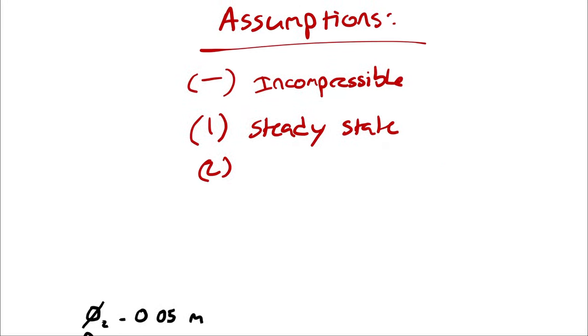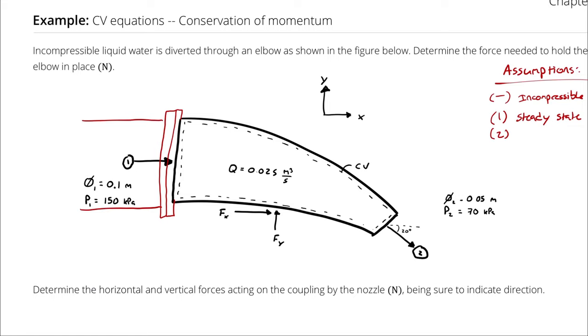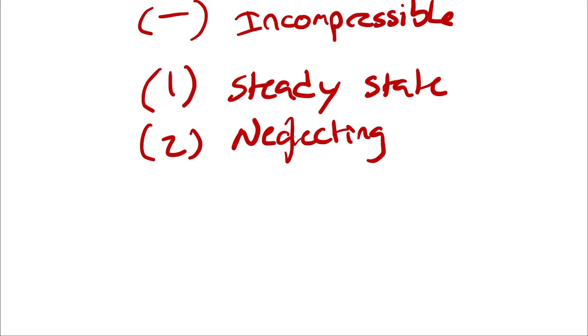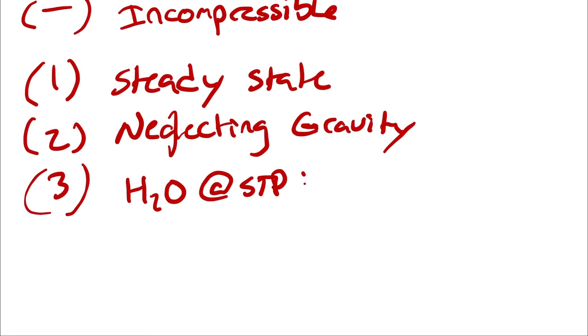We were given no indication of the size of the nozzle, so we don't know what it's made of or the weight of the nozzle or the water inside it. Therefore, assumption two is neglecting gravity. Assumption three: water is at standard temperature and pressure, so from Table A1 or A3, the density of water is 998 kilograms per cubic meter.